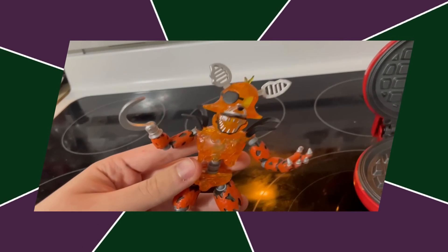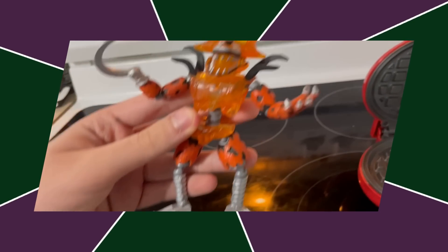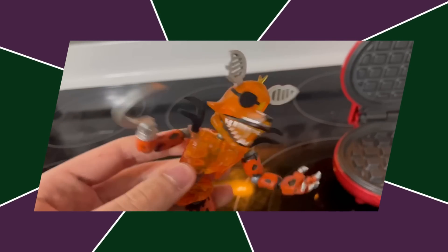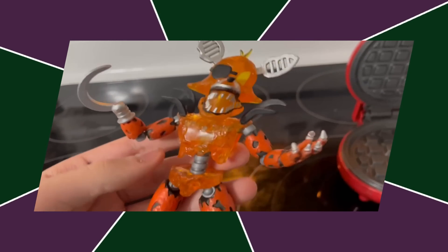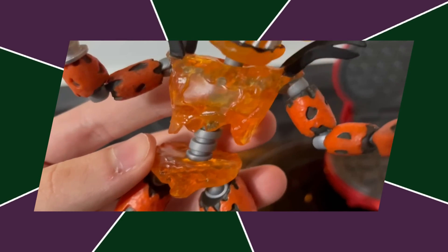Next up, we got Grim Foxy. They reused Nightmare Foxy's head mold, which is inaccurate, because Grim Foxy is a completely different base from Nightmare Foxy. The paint job is kind of terrible — the translucent plastic looks bad — and I'm just not a huge fan of this figure. The posing is cool, but I really don't like anything else about him.